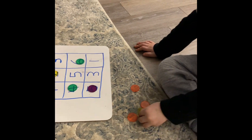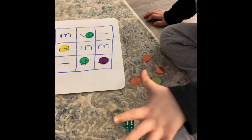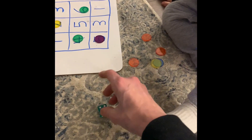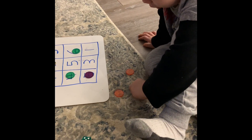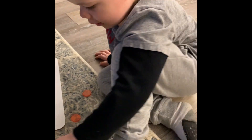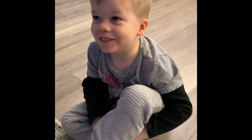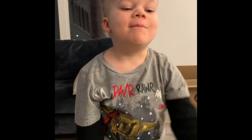Do we have three in a row yet? I don't think so. Okay, roll the dice again. What number is that? Tell me — I think that's a good number to get, because I think we might get three in a row! Five! Find the other five. Oh, do we have three in a row? One, two, three — you get to say Matho! Good job, Louie! Well done, Louie!